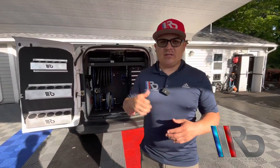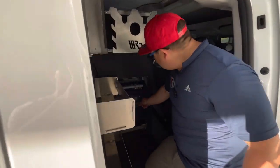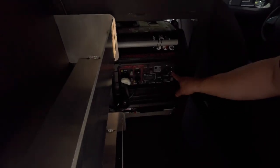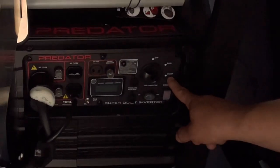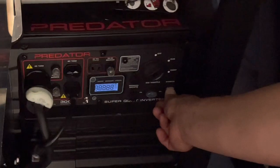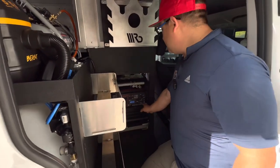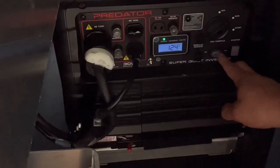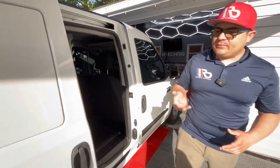Alright guys so the setup is outside, so now let's get started on the generator and I will show you guys once again how everything works. In this case it's going to depend on whether you're going to be doing a cold start — you're going to have to place this button all the way here. But if not you're just going to place it on run start. We're going to see if it's going to start like this right now. There you go. Once you turn it on, let it warm up, then you will have to press this little button here in order to speed up the generator. We speed up the generator a little bit.